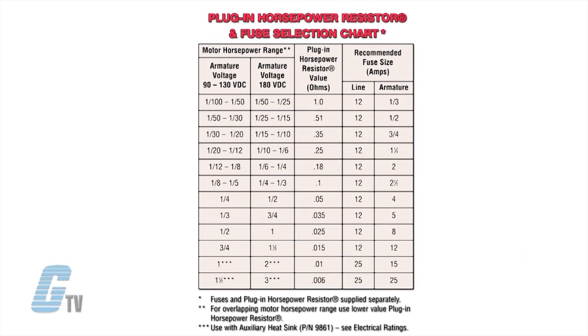The size of the fuse and value of the resistor is dependent on your motor's horsepower. Models KBMM 225 and KBMM 225D also allow operation of 90 volts DC motors when used on 230 volts AC line input.